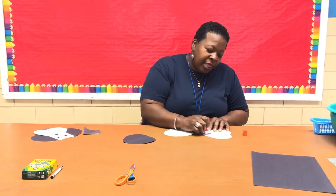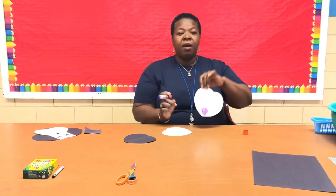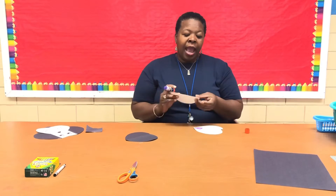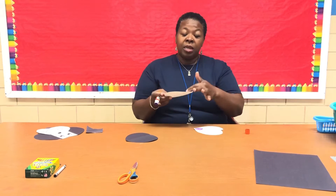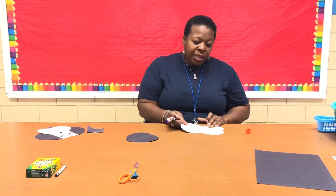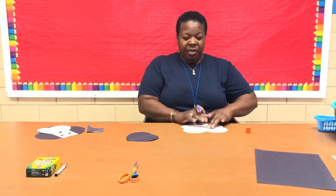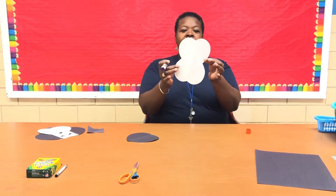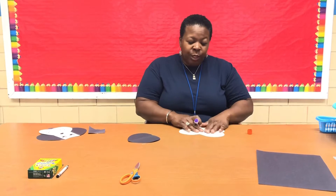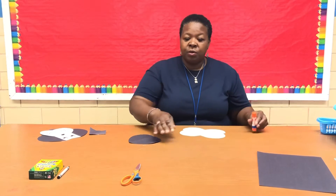I'm going to put glue on the point of one of the hearts, down at the bottom tip. Then I'm going to take the other white heart and overlap it tip over tip, so it goes towards the middle part of the heart — you'll have your round parts opposite each other.